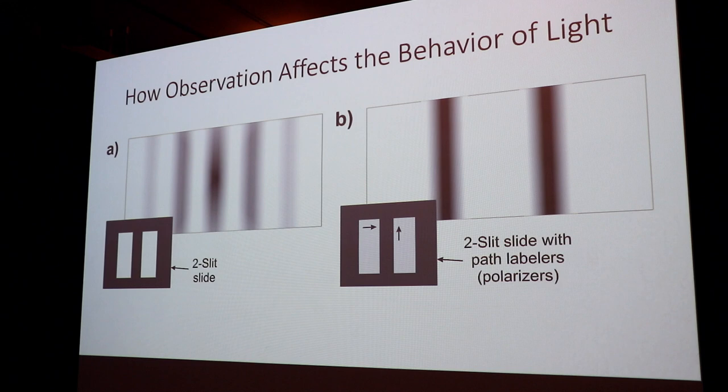Now we'll take this a little bit further. Using a setup very similar to what you guys had set up upstairs, we end up labeling the paths. If we set up a laser and let it go through two slits, we see the typical interference pattern. However, we can label the paths — label the slit it went through — by putting polarizers so we can try to tell where that is. By putting those polarizers there, we get rid of the interference pattern and end up with two distinct accumulation patterns, like two very distinct lines where it hit — a very distinct individual particle behavior.